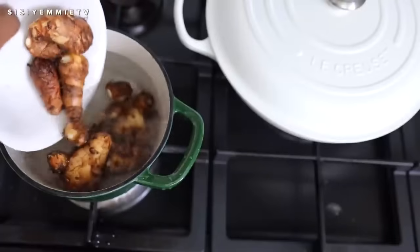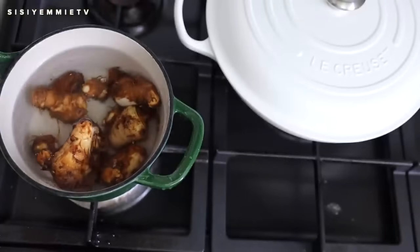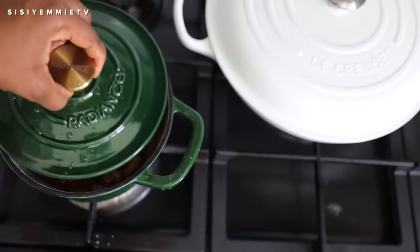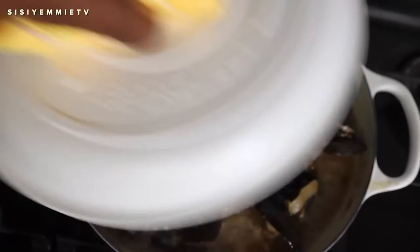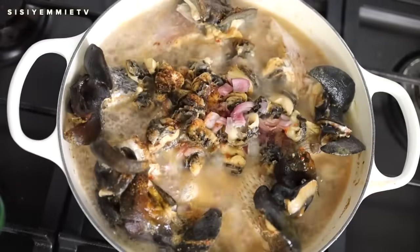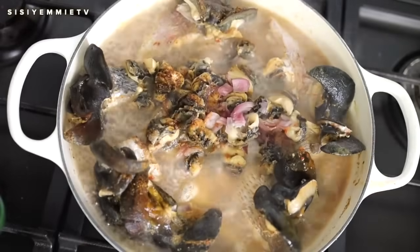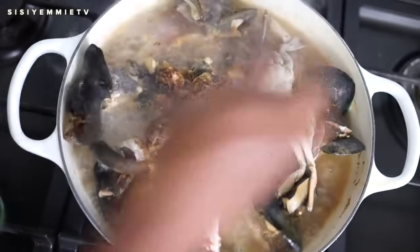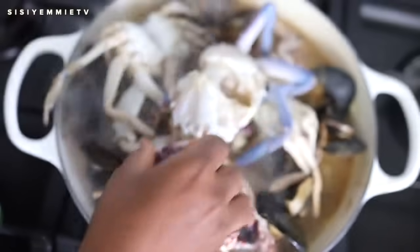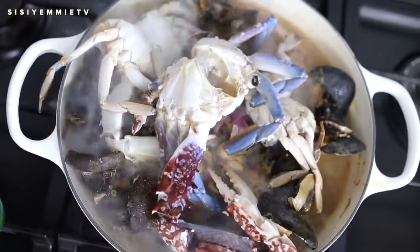In another pan I'm going to add the washed coco yams. I'll cover it and allow to cook till it is soft. It's been about 6 minutes — at this stage I'm going to add the crabs. Crabs take between 5 to 7 minutes to cook. They don't take long at all and we're still going to put them in this soup, so I'll just add them at this stage now. Cover and allow to cook.